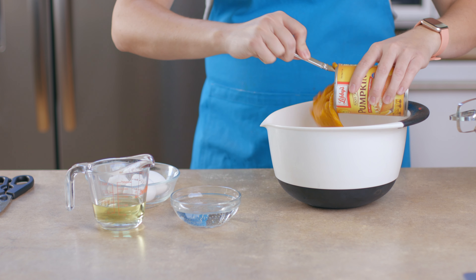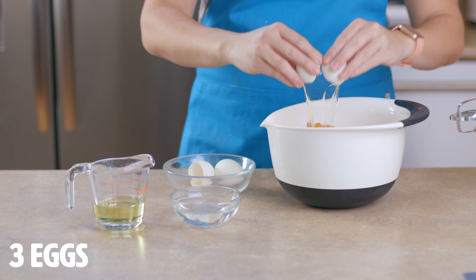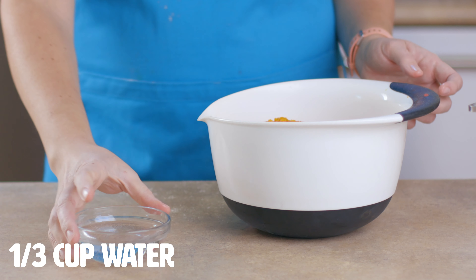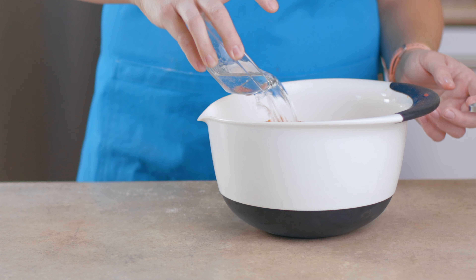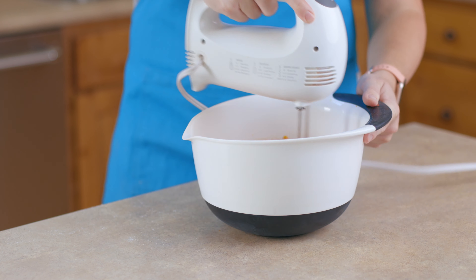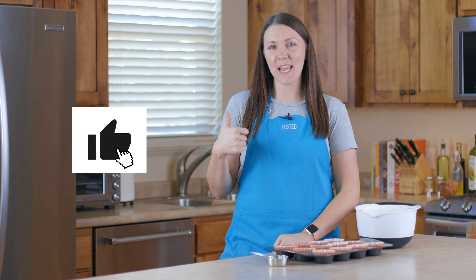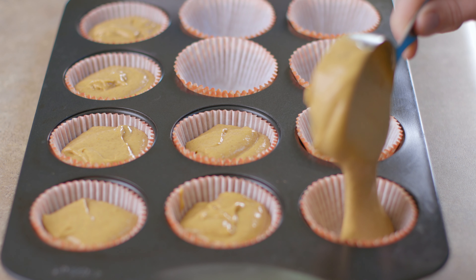In a bowl add one box of your spice cake mix, one small can of pumpkin, three eggs, one third cup of oil, and one third cup of water. Mix everything together and then blend for two minutes.